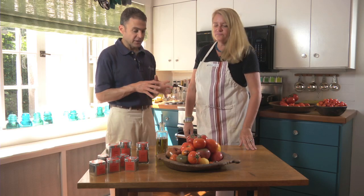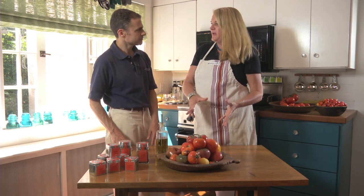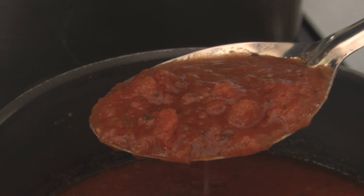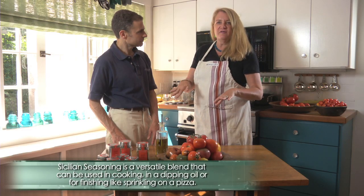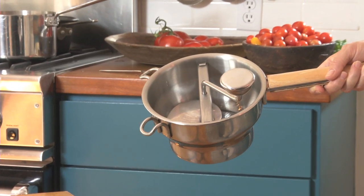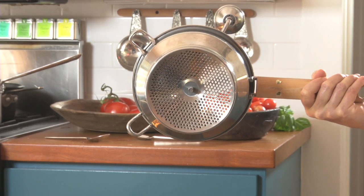First you have to process the tomatoes so that you end up with the consistency you like best. Some people like a thinner sauce, some people like a chunkier sauce. I like a combination of some chunks with a fairly thin base. For the small tomatoes, we're going to cook them briefly and then put them through a food mill, which will remove the seeds and the skins.